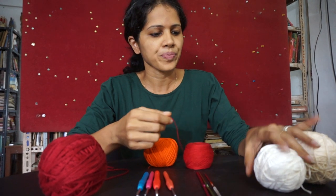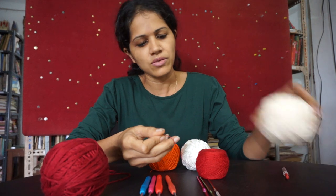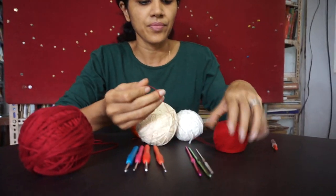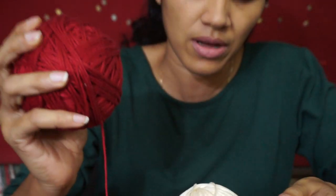It starts from a very thin thread and then it gets thicker into a thick ball of yarn that you can see here.